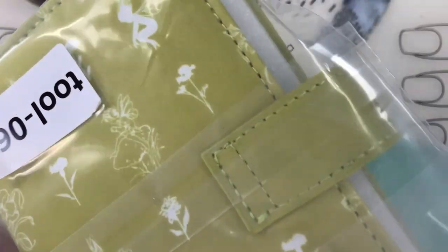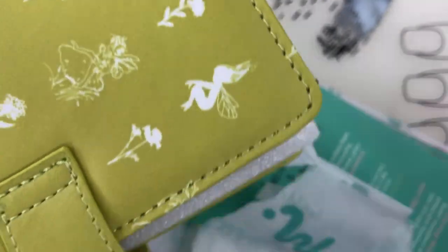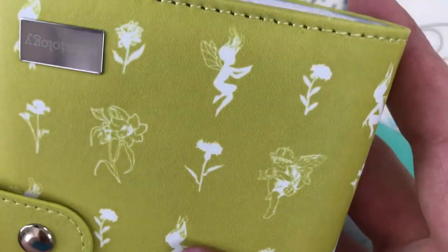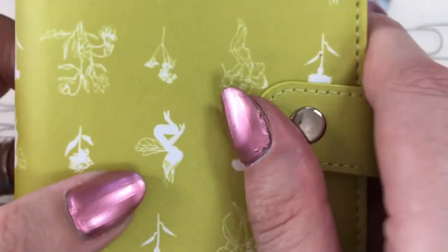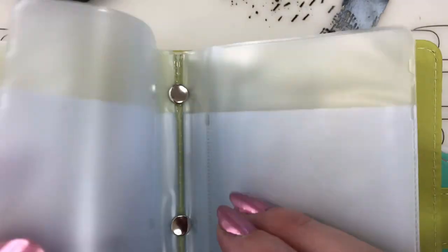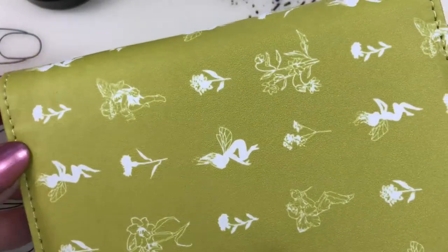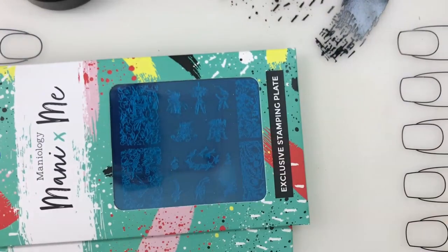Let's dive inside and start out with our extra item, which looks to be a plate organizer. It's cute - it's got the little fairies all over it and has the Maniology logo on it, very cute. Let's see inside - great plate holder! This is awesome. How many does it hold? One on this side, one... so two, four, six, eight, ten, twelve, fourteen, sixteen plates. That's pretty good, and it's a really cute spring fun color - a great travel little thing.